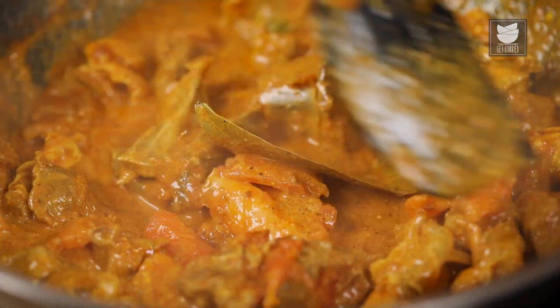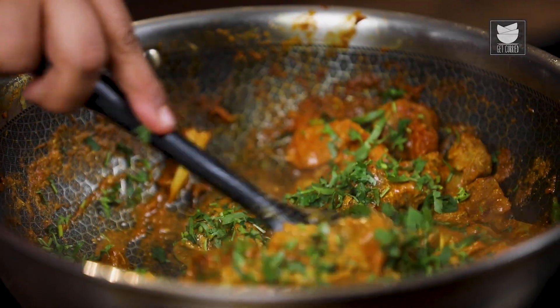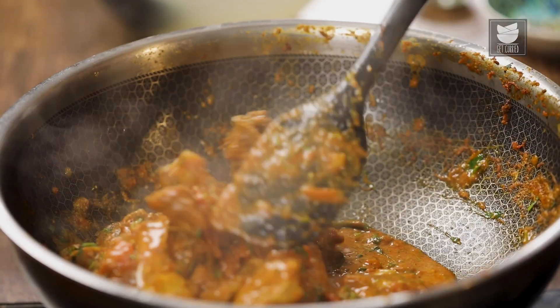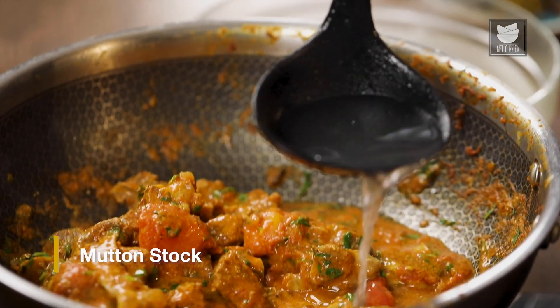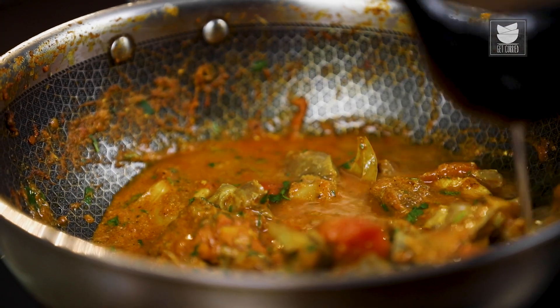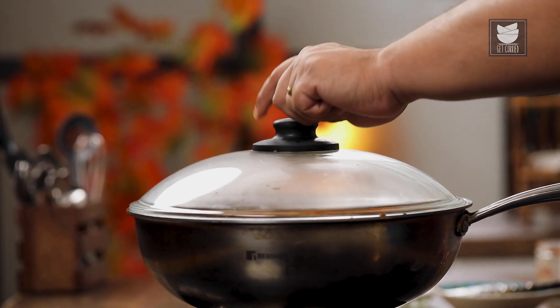After cooking the curd for a few minutes, I'm going to add fresh coriander leaves and give it a good stir. At this stage, increase the heat, add a little stock, and cover and cook for 10 minutes more, and then we'll do the serving.